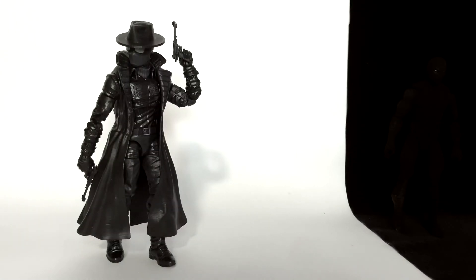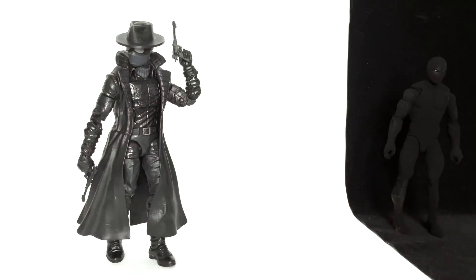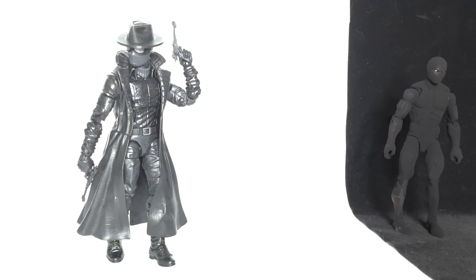Welcome back to another Pounds 978 custom video. Right now I want to show you the blackest black there is — the darkest figure you'll ever see. If you think I'm talking about Spider-Man Noir, you are wrong. Take another look — yes, in the shadows was the shadow of a figure.